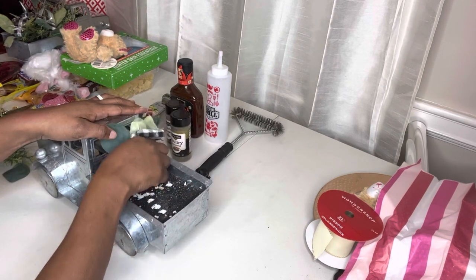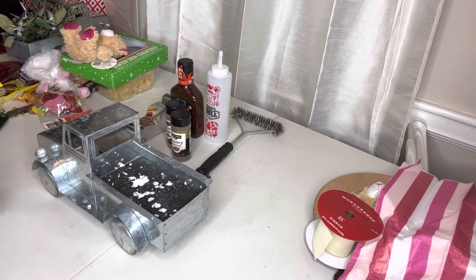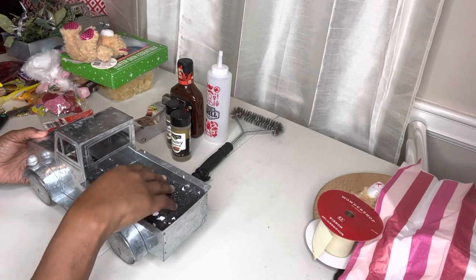We made one of these on the channel before, but today we're going to do one with a barbecue grill theme. We've taken all of the flowers out and now all we have is a styrofoam base.